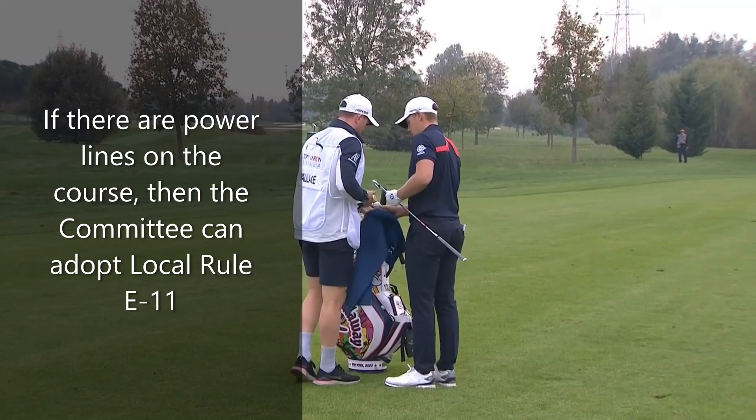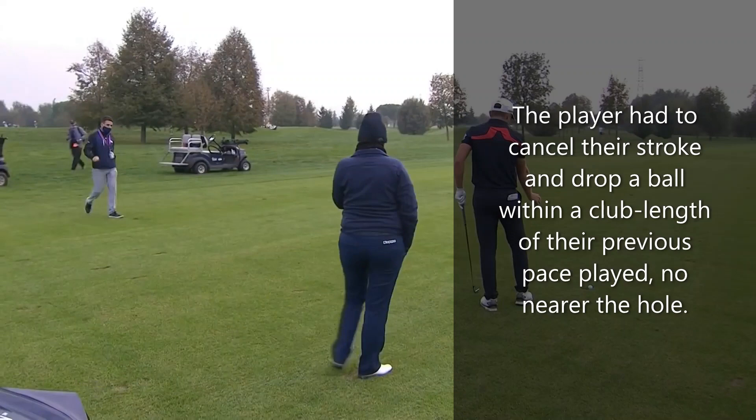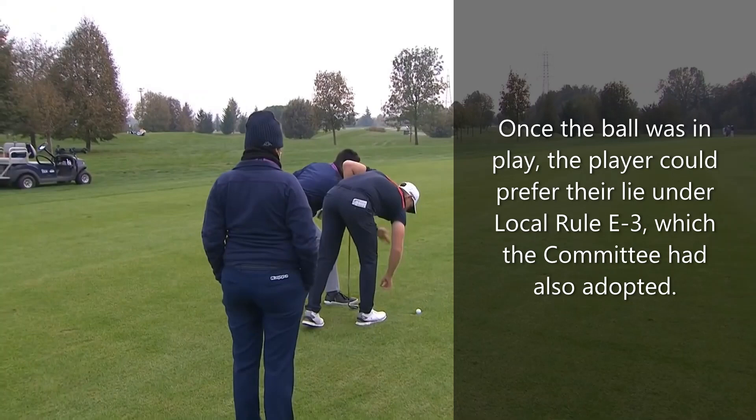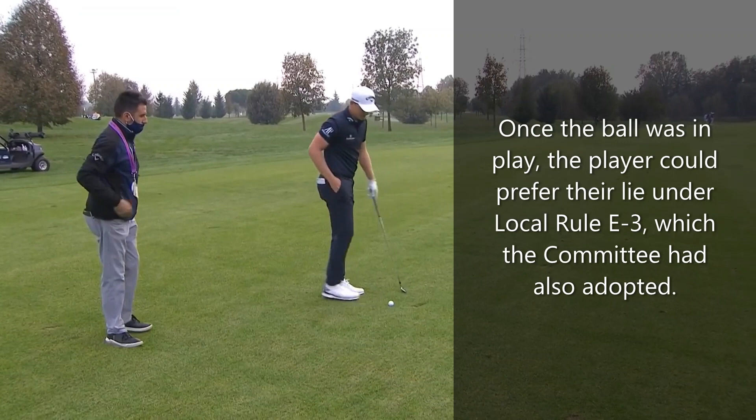He's hit one of the wires that run across this hole from the pylon, so he would have to play that again, which can be quite annoying when you hit a good one. The ball hit the wire, he's dropped, and it rolled closer to the hole, so he has to re-drop — that's the reference point, so being closer to the hole he needs to re-drop.